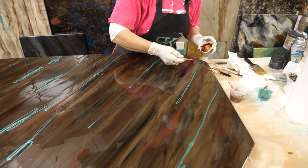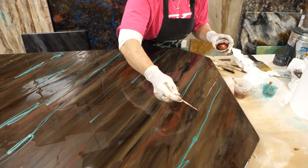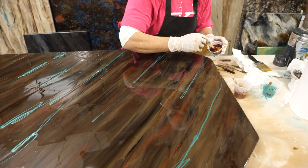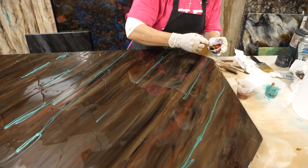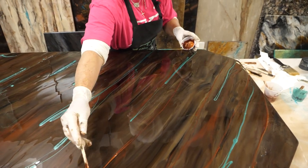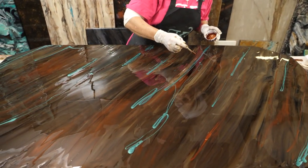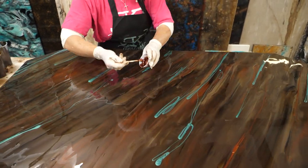I'm going to come in now with a little bit of what was this called — Golden Autumn. This looks a lot like our bronze metallic but it's got a little bit more bling in it. So I'm going to put it where there's not already a lot of bronze so it'll stand out on its own.